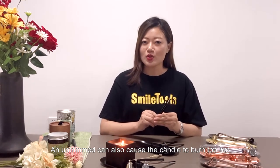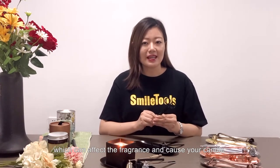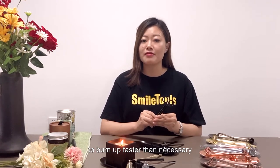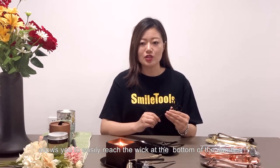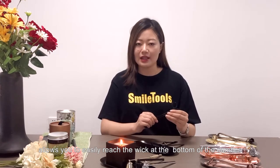An untrimmed wick can also cause the candle to burn too hot, which can affect the fragrance and cause your candle to burn up faster than necessary. The long handle of the candle care kit allows you to easily reach the wick at the bottom of the candles.